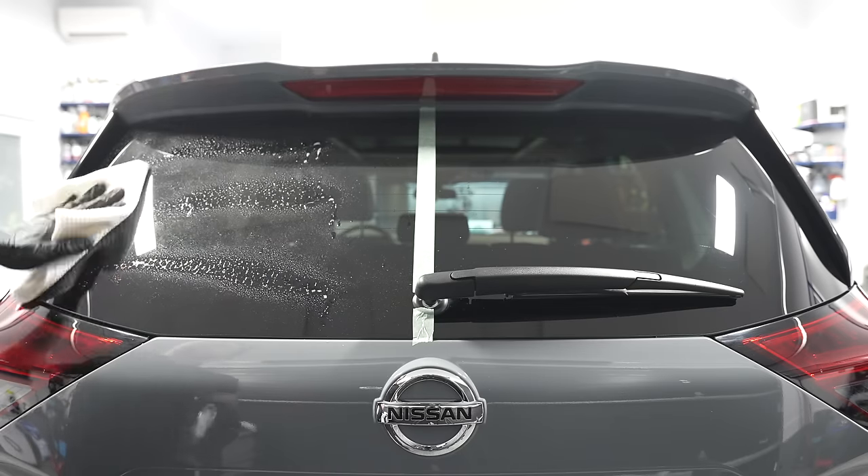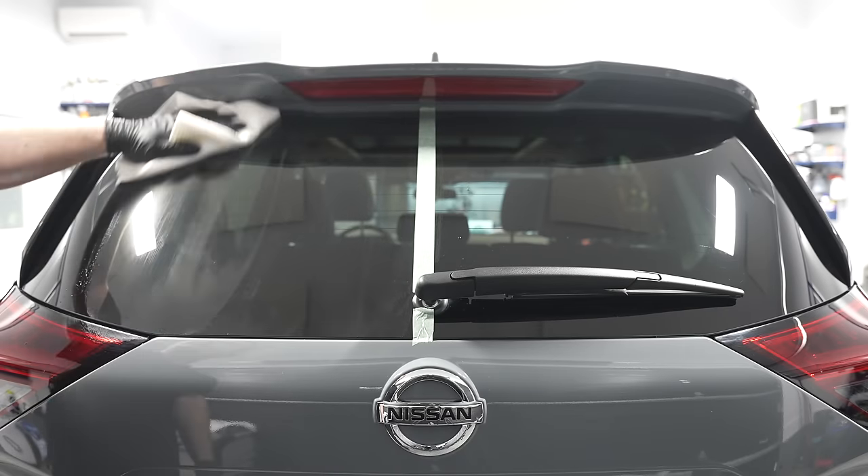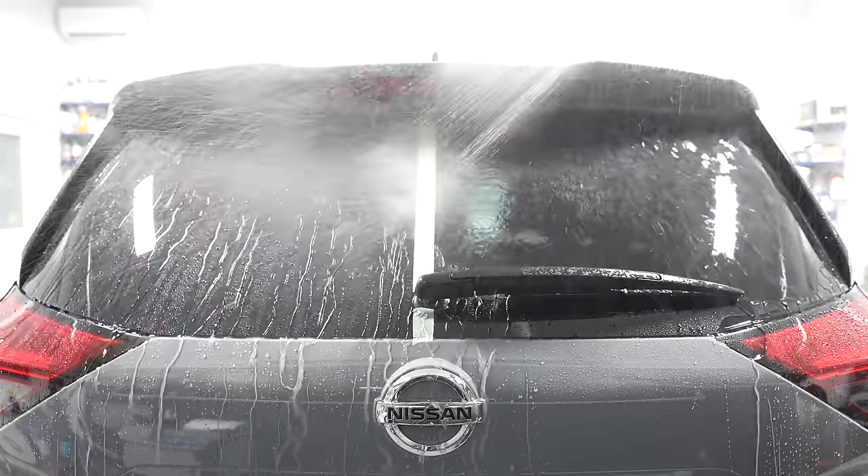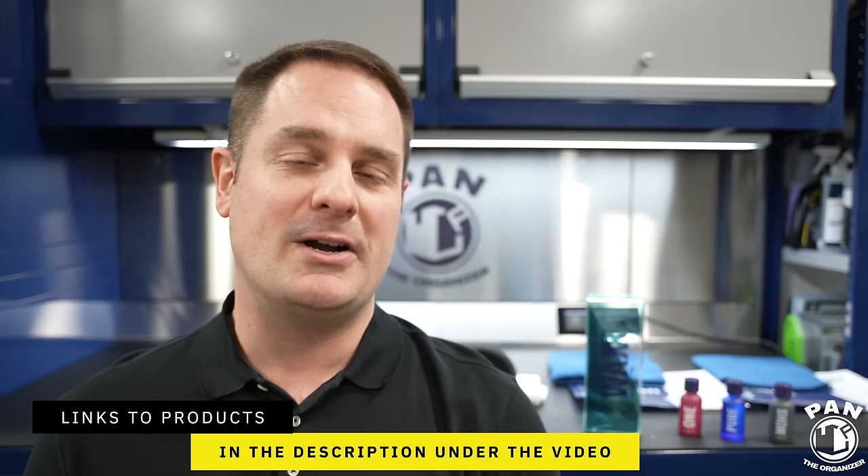The third video, coming in a few days, covers the Q2M Glass Plus by Gion — their new glass cleaner that also adds hydrophobic properties. I'll leave links to all three videos and all products, tools, and equipment in the description below for you guys to check out.